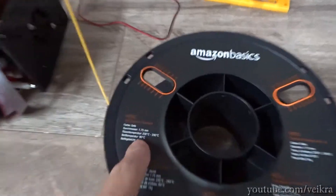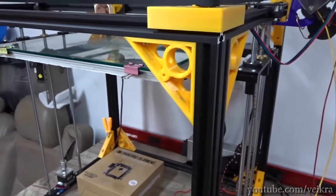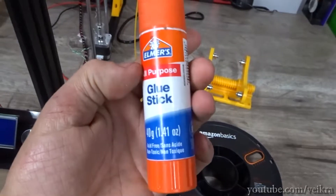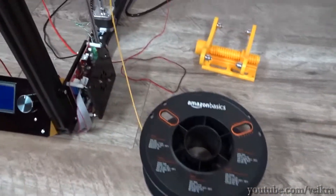It says 80 degrees for the bed, but I'm using 56 because I'm doing 12 volts and it doesn't get really hot unless I wait forever, so 56 works great. I use a little bit of PVA glue — the same kind that Elmer's sells — and I just put it on there. It sticks well and there's no problem, but if there is any issue you can always use a brim.